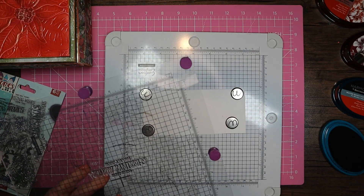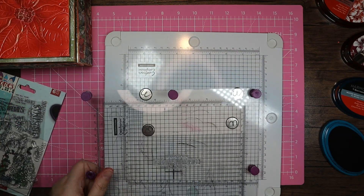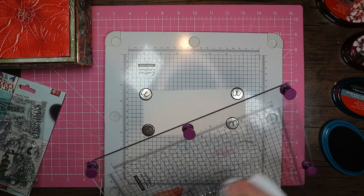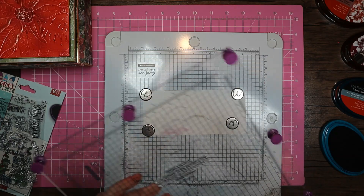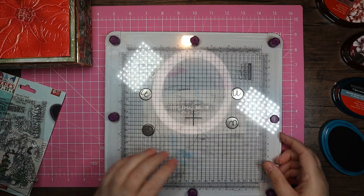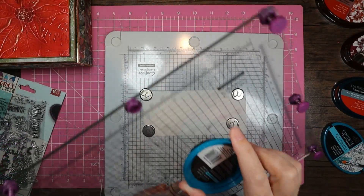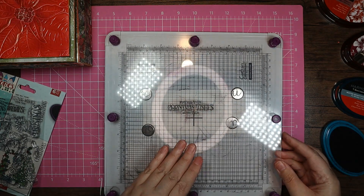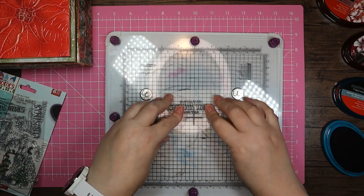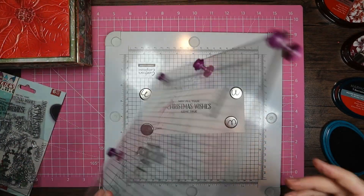I'm going to just pop that up. Okay, is that still not quite right? Right, let's try it again. Just put a good press down. It's not hitting that C. I think I will use a little bit of tacky glue.